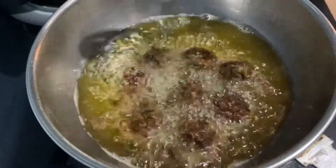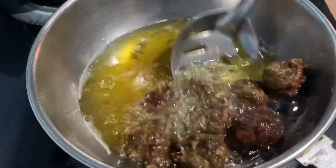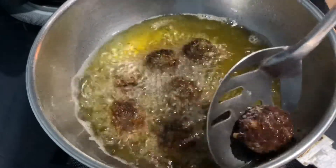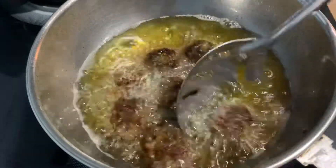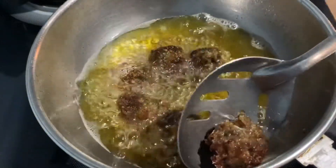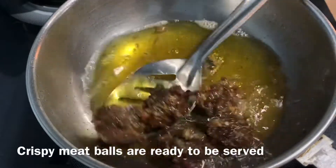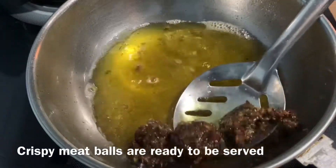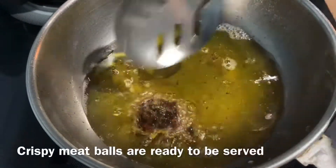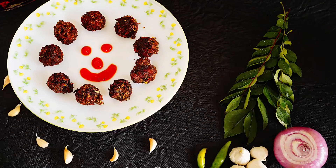Now I'm going to serve it in a serving bowl. The meatballs are ready to cook. If you cook meat — chicken, pork, or mutton — then follow the procedure. The meat is very crispy.